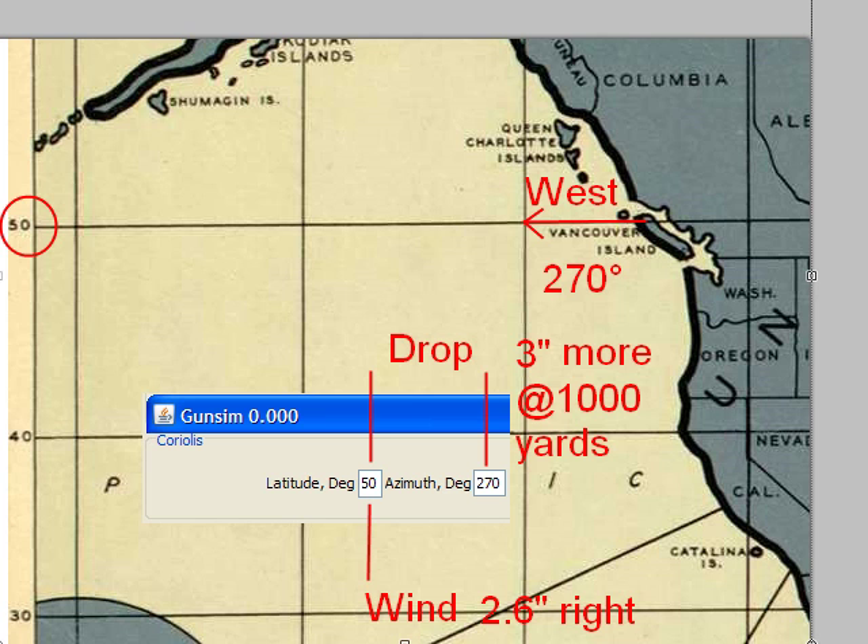This is something to be concerned with if you're shooting at 1,000 yards. If you're shooting at 2,000 yards, the difference is so small that you'll never notice. But for long-range shooting, this is definitely the kind of thing you need to know. And although the math is complicated, it's very easy just to type two numbers into the computer — one for your latitude, where you are on the earth, and the other for what compass direction your rifle is pointed in.